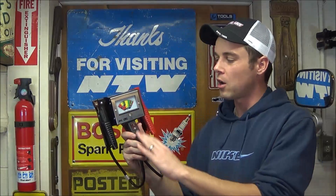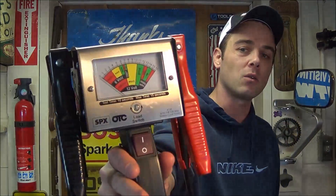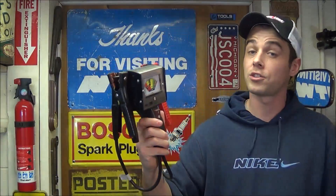Today I'm going to review the OTC model 3181 heavy-duty 130 amp load tester. It's very simple — anybody can use it — and it's going to test 6-volt as well as 12-volt batteries. You'll be able to tell in about 10 seconds if the battery is any good or not. Many times you can test the battery just by the voltage with a multimeter and it could read 12 and a half volts, and you would think the battery is good.